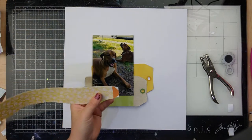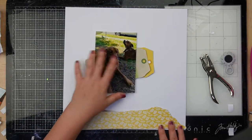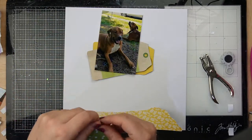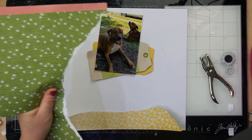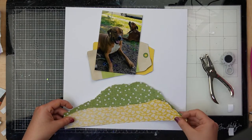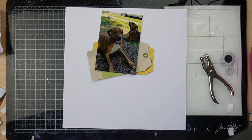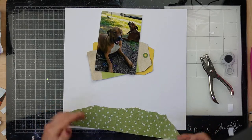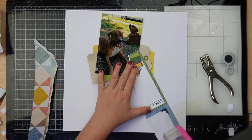Now I'm taking another one of those papers — this one is from Paige Evans Bungalow Lane, and so are the tags. I'm ripping it very roughly. Then another paper from Paige Evans Bungalow Lane and I'm going to rip it even wider so I can put it behind — it kind of reminded me of grass. I ripped it a little bit too wide so I'm coming back in and just tearing it down a little bit, then sticking them to the bottom of my page.